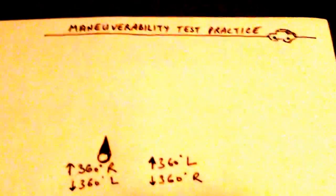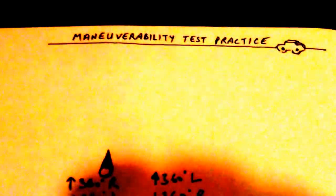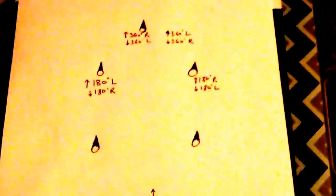Hi, this is a simple video to help people who are trying to practice the maneuverability test, especially in the state of Ohio. This is a diagram. I'm going to explain first with the help of this diagram how to perform the maneuverability test.